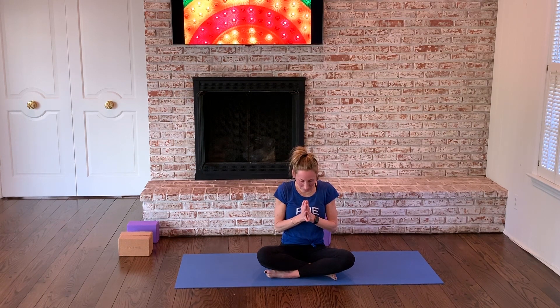Have some gratitude for this practice, for this yoga community, for your yoga mat and your healthy bodies. Lift your head. Namaste. Thanks for joining me. Stay tuned for a little more — I'll do the best I can to get them out there. Be well.